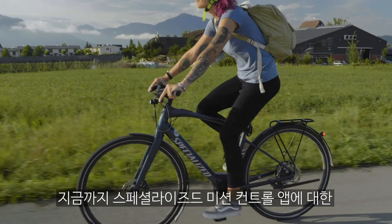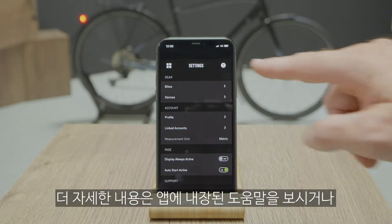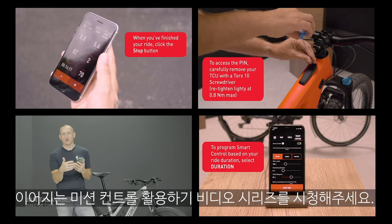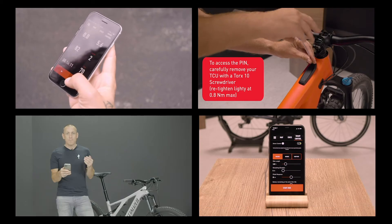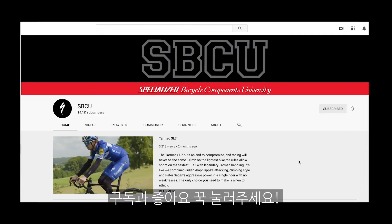So that was our quick introduction to Specialized Mission Control. For more detailed information on how to use the app, visit the in-app help guides or watch the video tutorials linked in this video and in the description. And to see more content on Specialized Turbo eBikes, hit subscribe. Thank you.